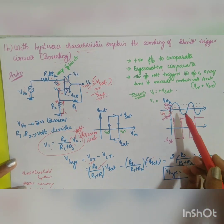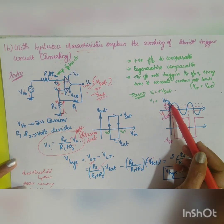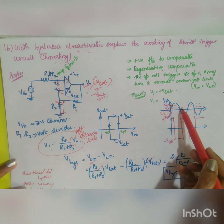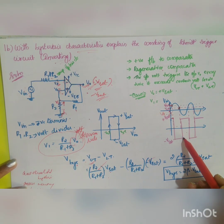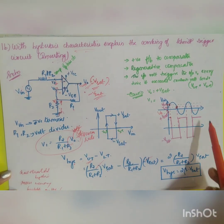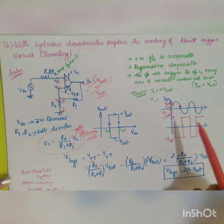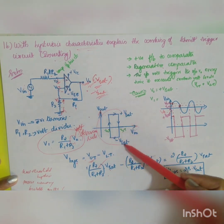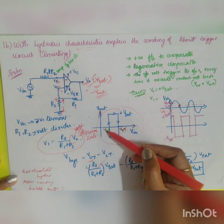The hysteresis voltage is Vhysteresis = VUT − VLT. In the input-output diagram, whenever the input voltage reaches the upper threshold value, the output switches from plus Vsat to minus Vsat. When the input reaches the lower threshold value, the output switches from minus Vsat to plus Vsat. This is a continuous process. Plotting Vin versus Vout gives the hysteresis graph, with VUT and VLT clearly marked.